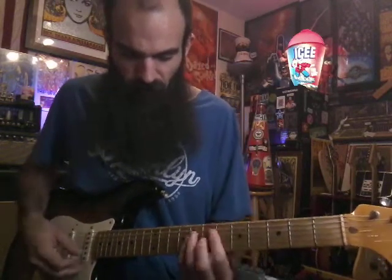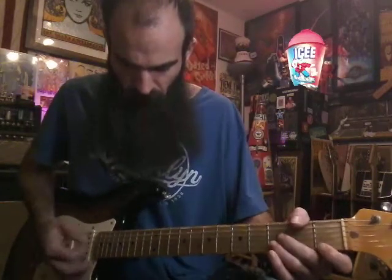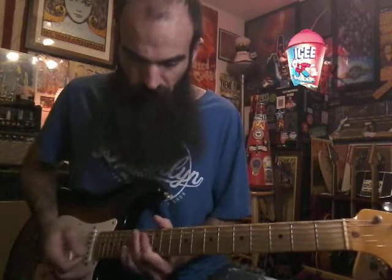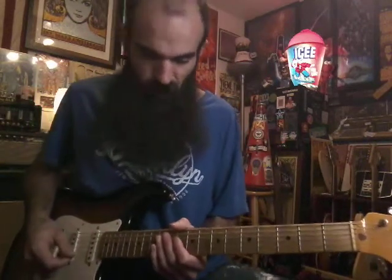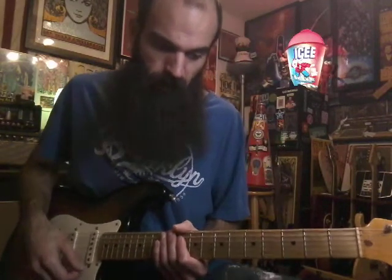Just mess around with moving the shapes around, find something that sounds good to your ears, and play along. It's a great song — just practice slow, have fun. See you next time!